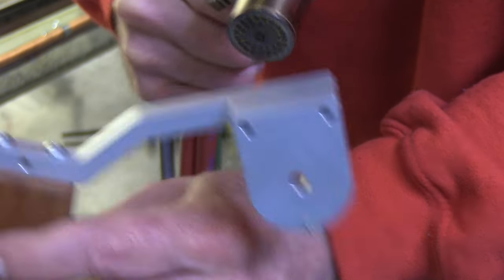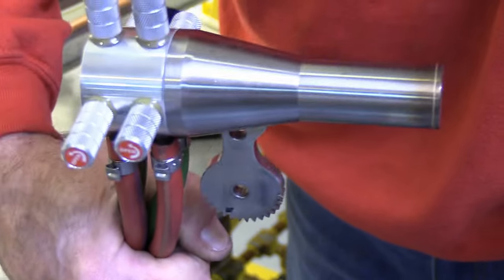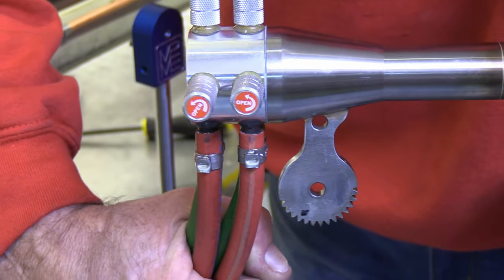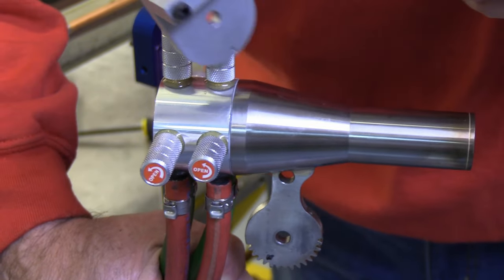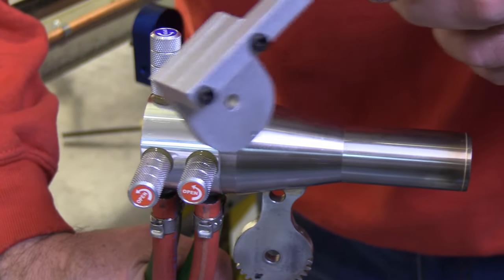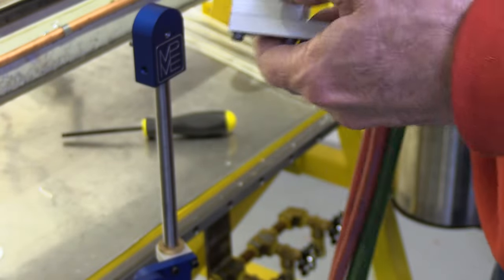You want to have this surface parallel with the side of the torch — not the sloped side, but you want the handle parallel to this side of the torch for best operation.